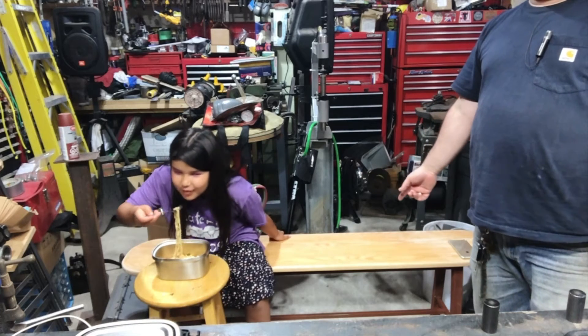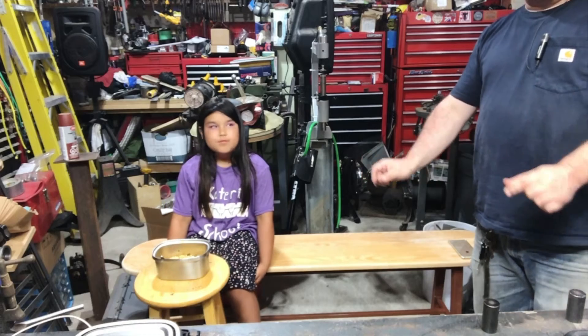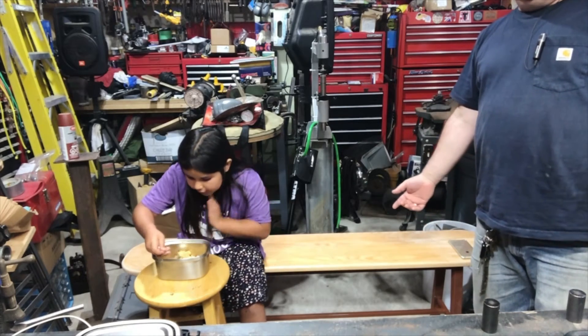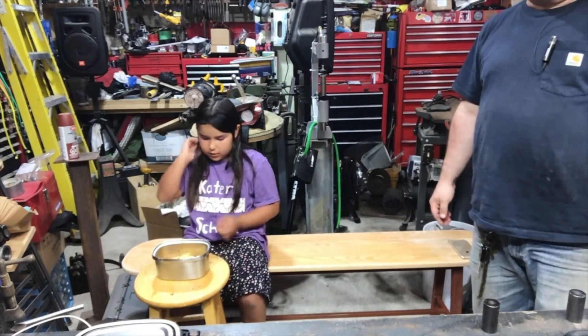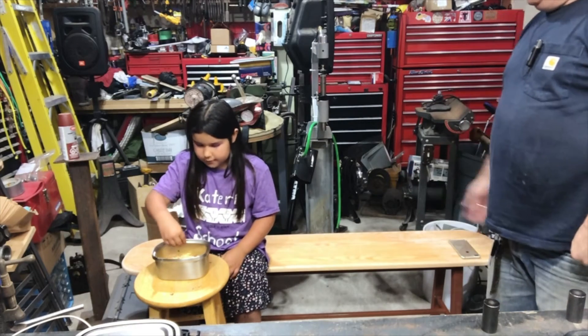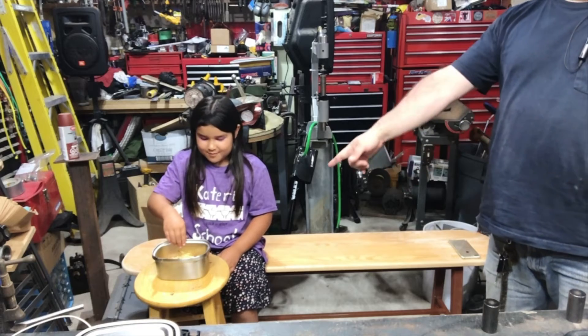I'm waiting for seven pounds of hardware because the company I ordered the proper little fixtures for the legs from had a $50 minimum order, so I had to order $52 worth of stuff — seven pounds of hardware. I figured since Kaya's coming to visit tonight and we'd be eating ramen using my chair as a table, we'd try the bench out.